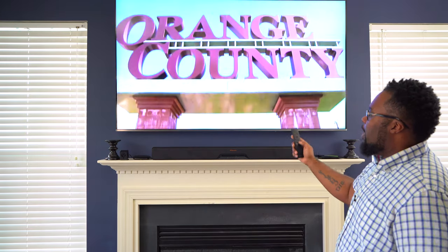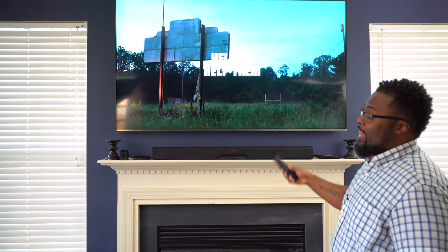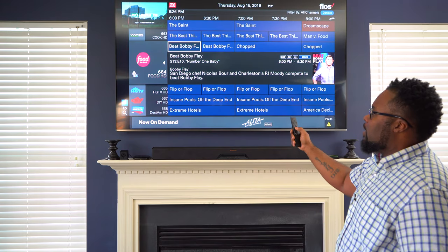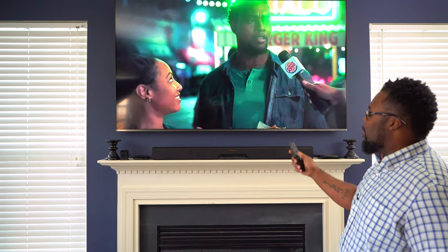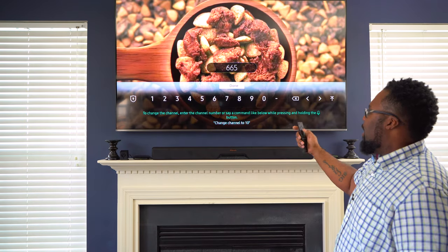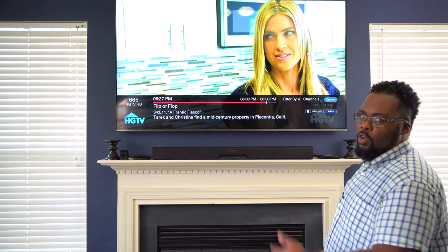Not only that, but if I hit channel down on this, I'm actually controlling the set top box or cable box that's hidden behind the TV. You can go up and down on channels, and if I hit the guide button, you can see that I can actually navigate through the guide interface right from this TV remote. I can hit the numbers button and tune directly to a channel — it's going to tune directly to channel 665 on the cable box. And there you go, it just switched over to HDTV.